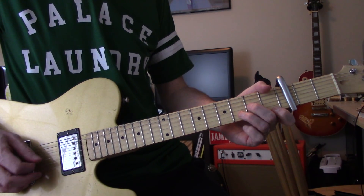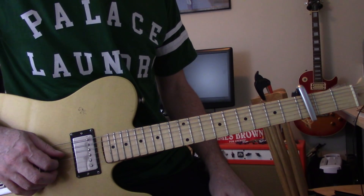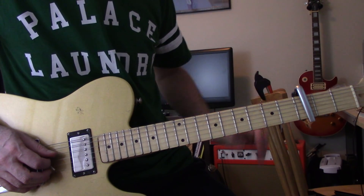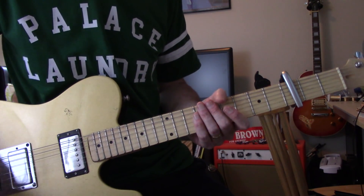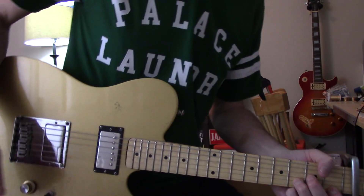That's how it should sound. Tune your D string - put a capo at three, tune your D string to that, and then tune all the other strings according to that.